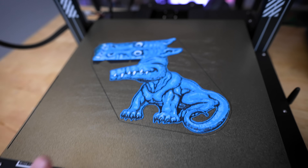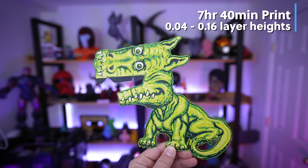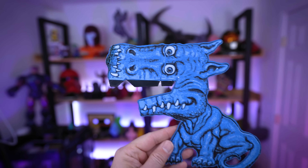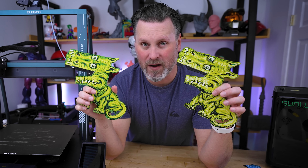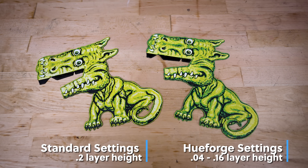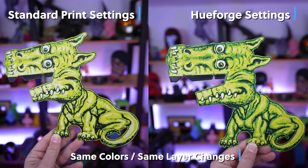I went and 3D printed two sets in different color combinations, and I'm loving the results. It took about eight hours for those to print with the different color changes — pausing and swapping colors. This is printing at an extremely low layer height, which helps the color transitions. Here's one with the default HueForge settings from Ajax 3D, and here's one using a standard print profile pausing at the same layer heights but without the thinner layer lines — it looks pretty good, but the color transitions aren't as smooth.